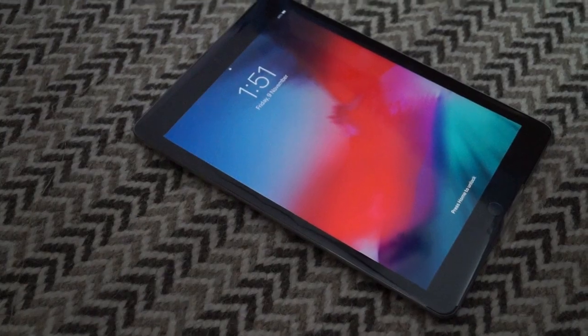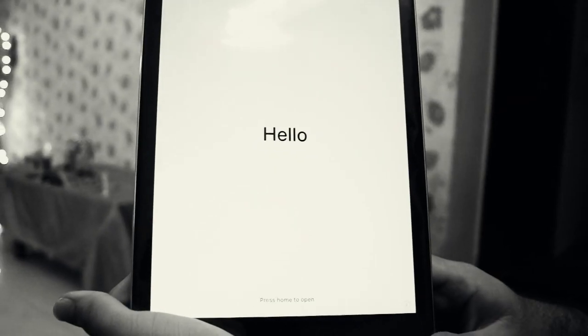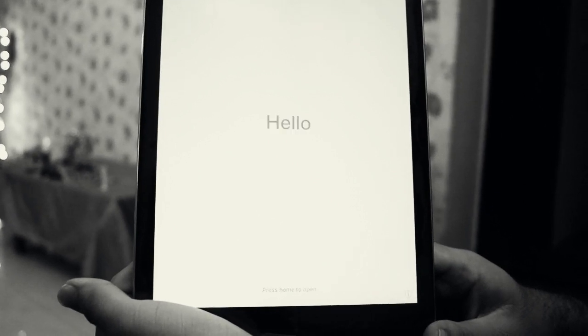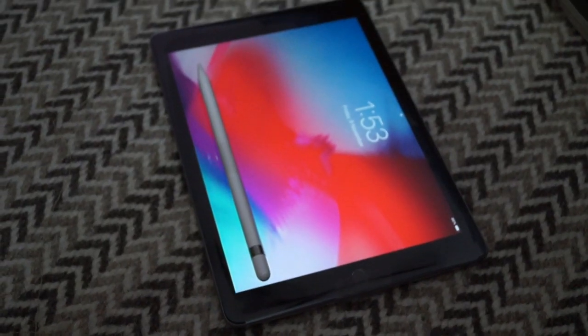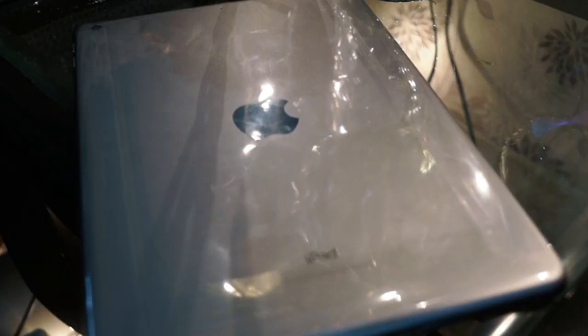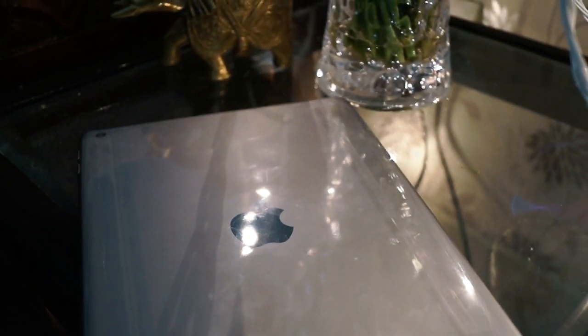This 9.7-inch iPad comes with an LED backlit multi-touch display with IPS technology and a 2048 x 1536 pixel resolution. The A10 Fusion chip delivers faster performance, and this iPad supports Apple Pencil. It comes with an 8.2 megapixel rear camera and a 1.2 megapixel front camera with on-screen flash.